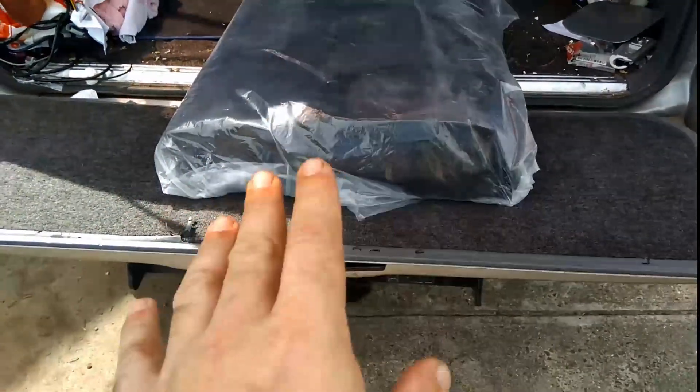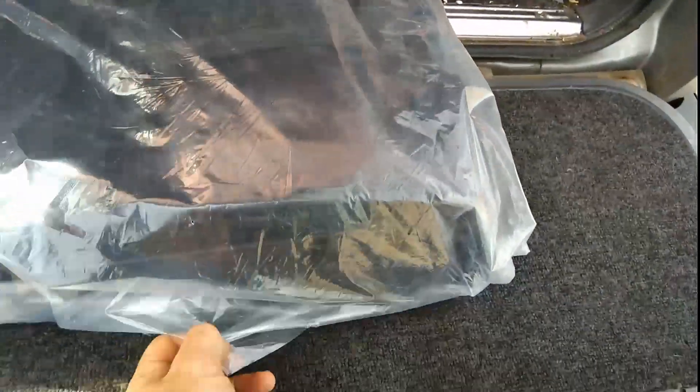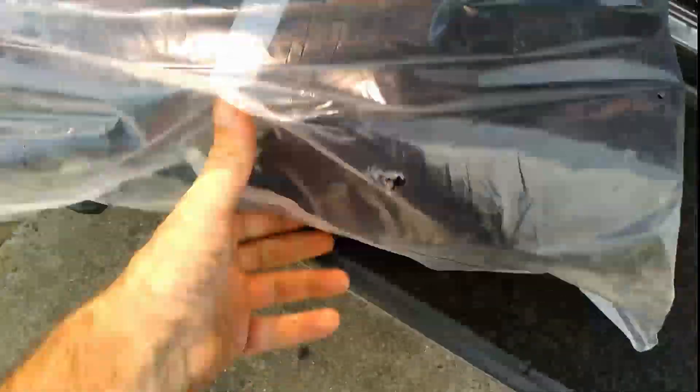Some of you may recognise exactly what these are, some may not. As you can see, it's still wrapped up. We'll do a bit of an unboxing video at the same time. Some people will know exactly what these are, some will not. But basically, you can use them as a warmer or as a cooler as well.